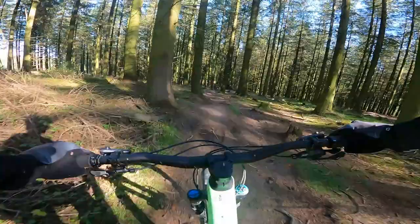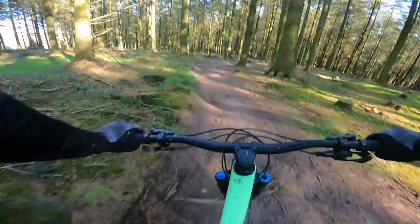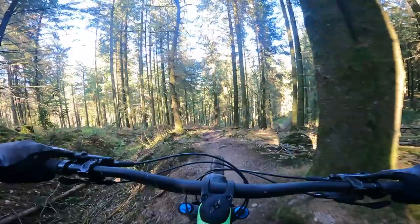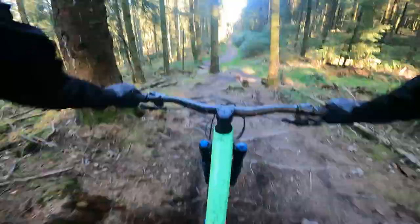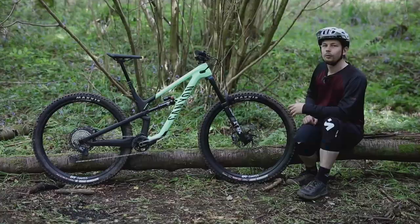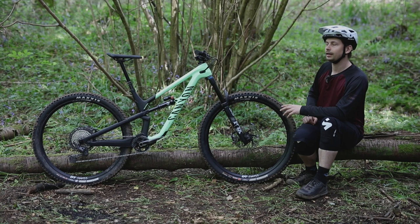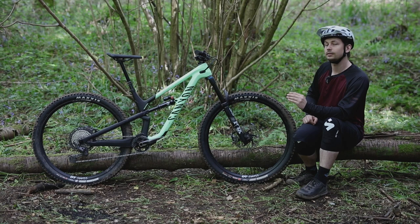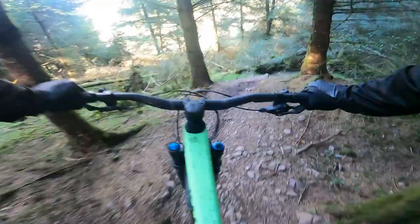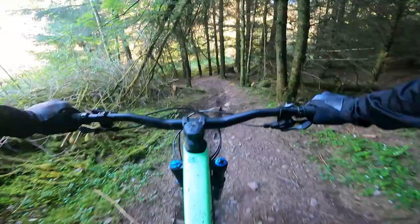Pointing the bike downhill, that head angle makes a lot more sense — it pushes the front wheel further in front of you, inspiring tons of confidence, helping the bike lean into corners and remaining super stable while railing around. The combination of the head tube angle, low bottom bracket, and 1,222mm wheelbase has me hitting corners with much more speed and confidence. While the 460mm reach is a little shorter than I'm used to, the slack head angle compensates. One small niggle is that the head tube is just a little too tall, making it harder to weight the front end in corners — and on a large frame it's 10mm taller, which compounds the issue.